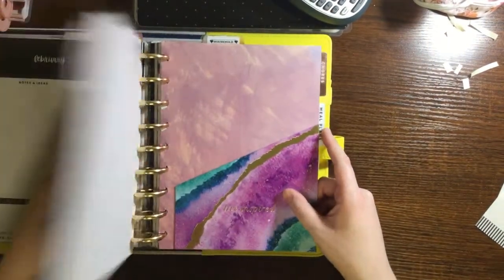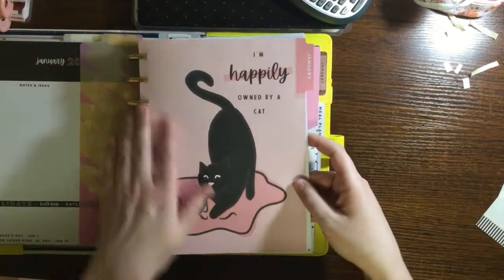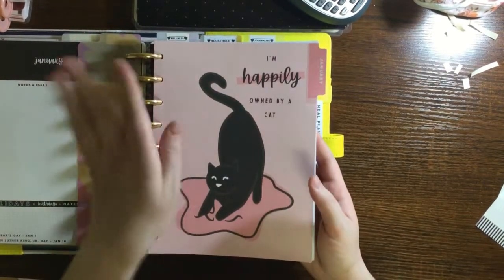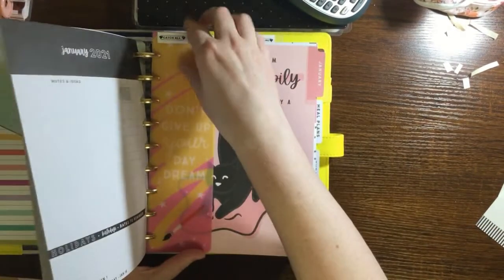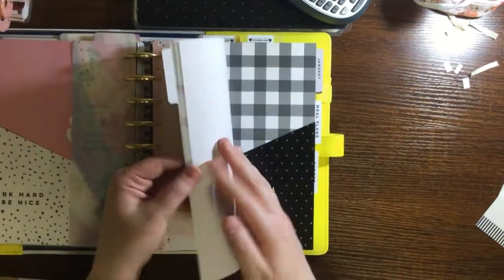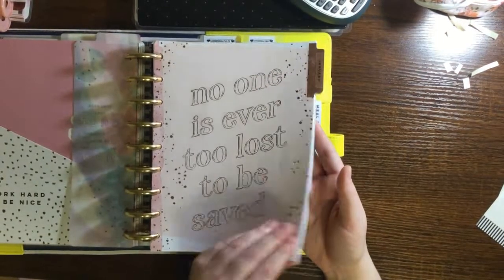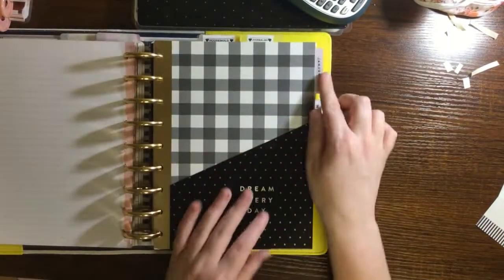Essentially the catch-all section for January will get swapped every month - I'll put that back in my main planner and put February in here. I'll keep the all-year sections like the planner calendar section. For the wellness section, since I'm starting mid-month, I might have enough pages into February. Since it's undated, if I don't use it one week I can keep it in there, and same with the journaling one - I'll replace it as I need it.